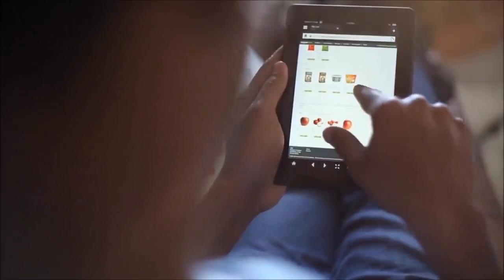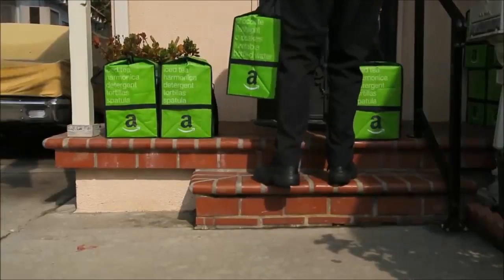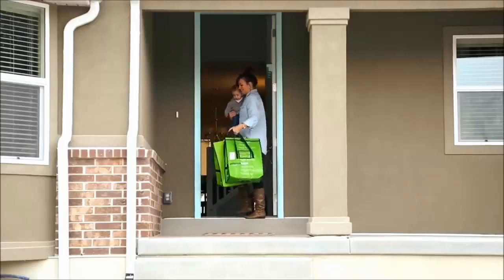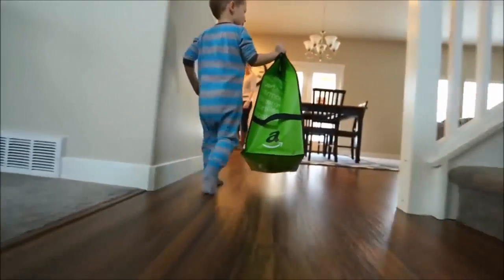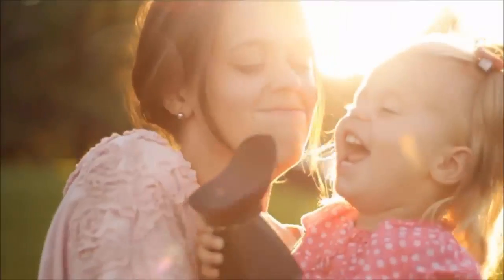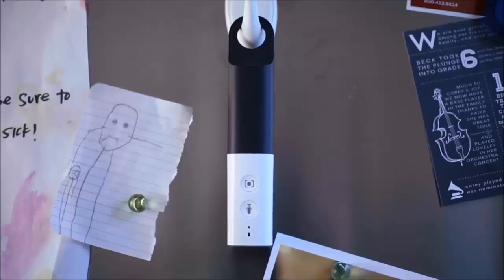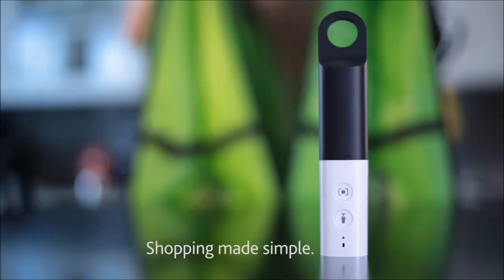Most orders arrive the next day, and things get delivered right to your door. How cool is that? No more parking lots, waiting in lines, or losing kids in the store. Now you'll have more time in your day, so you'll never miss those special moments. Amazon Dash — shopping made simple.